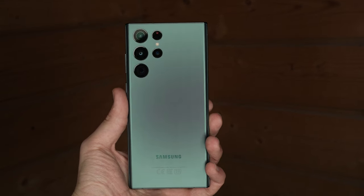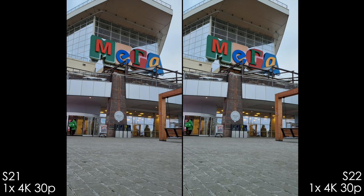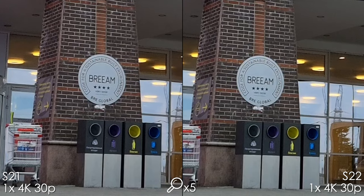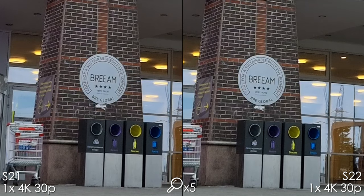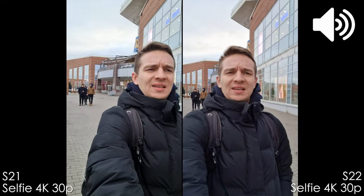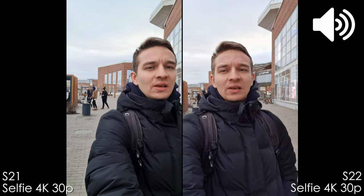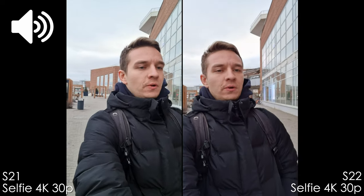Now the video section. In 4k 30p both phones deliver great image quality and I can't tell the difference — it's essentially identical. In selfie video mode the S21 Ultra has good quality and the audio sounds more pleasing to me. You can hear and see the difference in selfie cameras between all smartphones.